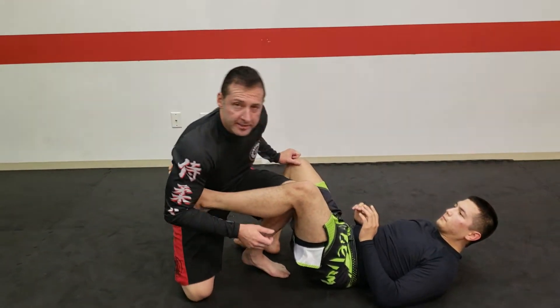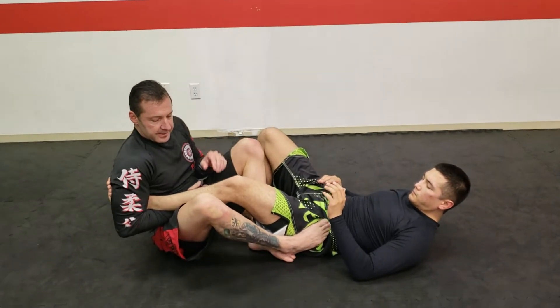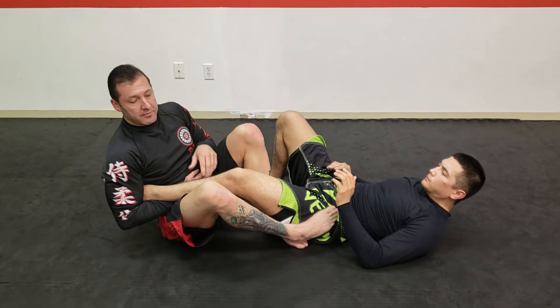For practice purposes, I'm not going to go to my side. I'm sitting back taking a basic ankle lock, and maybe I'm starting from this position.